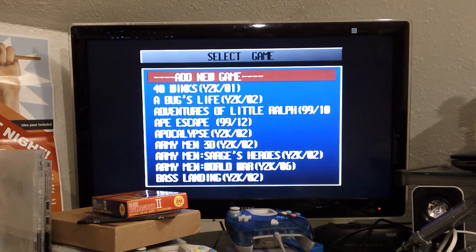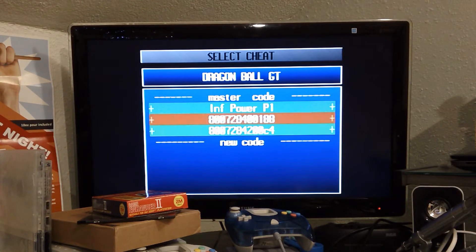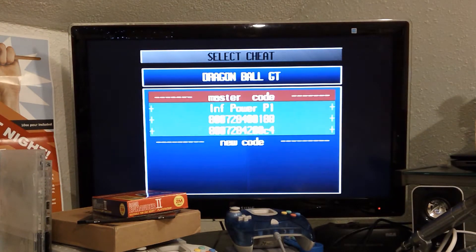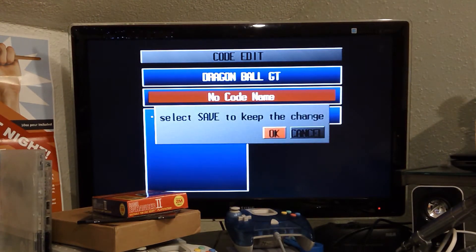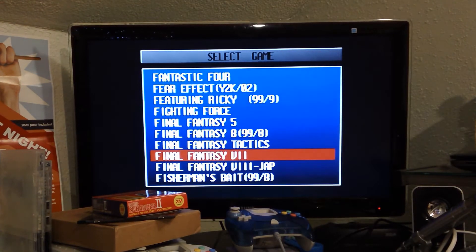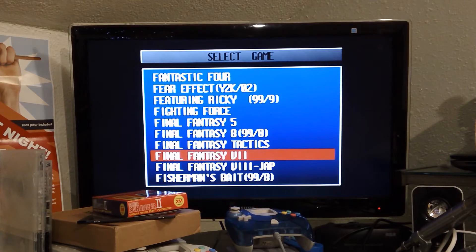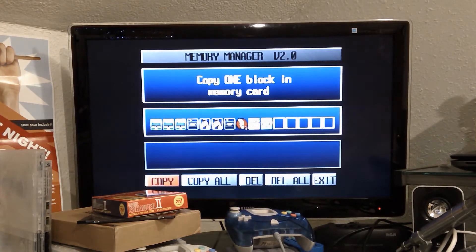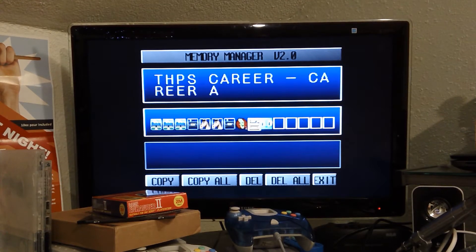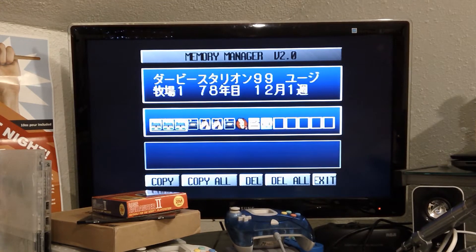Start the game with code — you do that if you have code selected. Select G-codes; you have to select whatever game you're going to play. Dragon Ball GT — you go through and you can select. Plus is on. Master code — you can put in your own stuff, or put in a new code. Save and keep it. Memory Manager — you can work with your memory cards, which you could do without this thing, so I'm not really sure why that's on there. It seems to load pretty quick, though — it just populates really quickly, whereas the PlayStation menu itself takes quite a while if you have quite a bit of stuff on there.